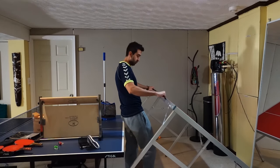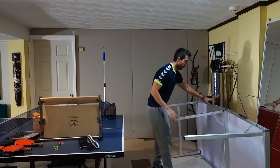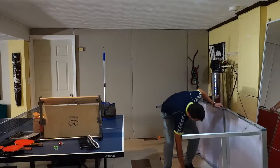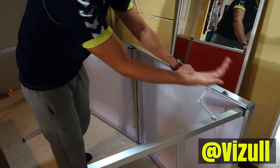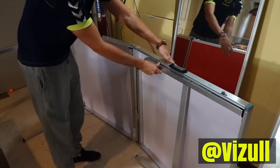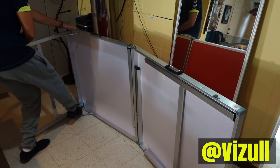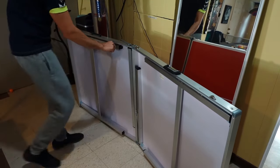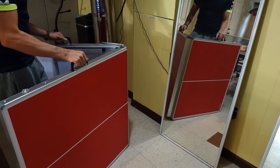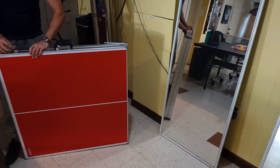Now let me show you how easy it is to put this away. Just make sure to use this part to counterbalance the weight — bring this down, fold it this way toward you — and it is that simple.